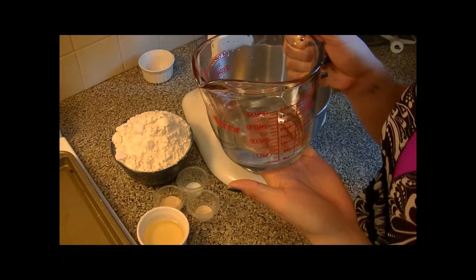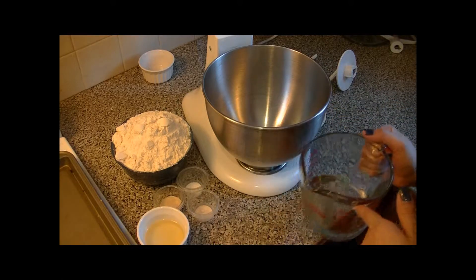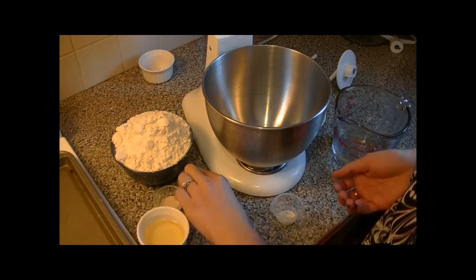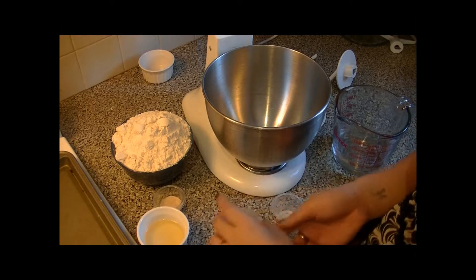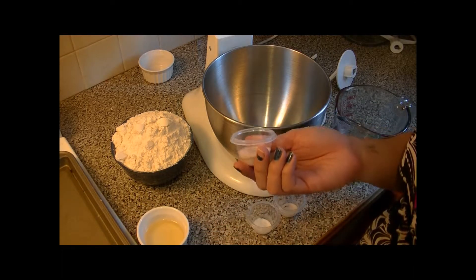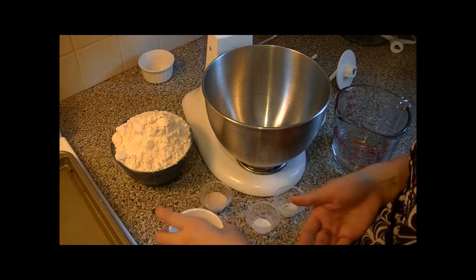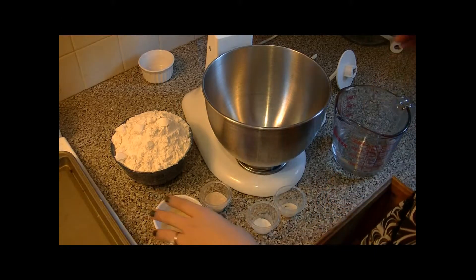For this recipe we are going to need 1 and 1/4 cup warm water, about a teaspoon of sugar, 2 teaspoons of salt, 1 tablespoon of active dry yeast, then 4 tablespoons of vegetable oil, and finally 4 cups of all-purpose flour.